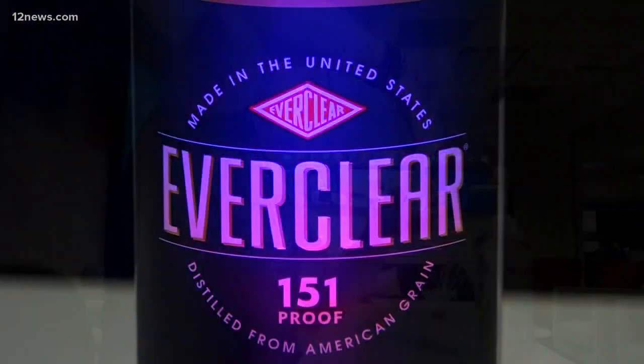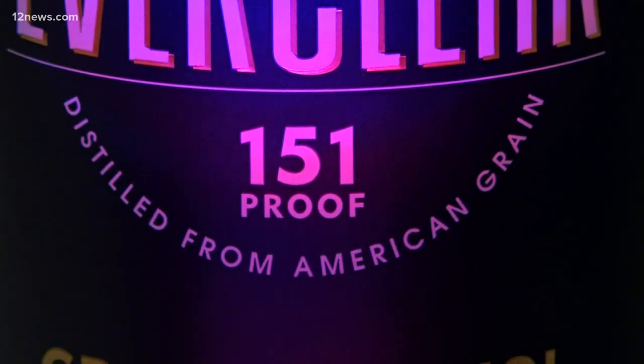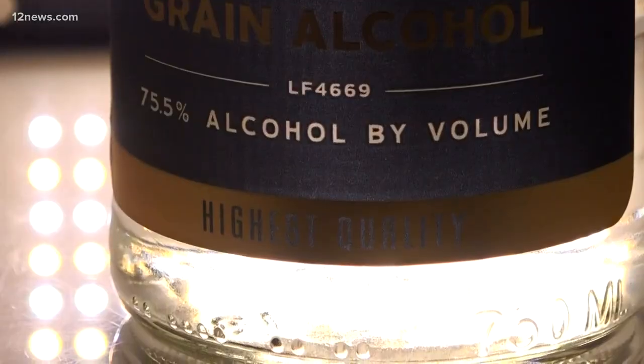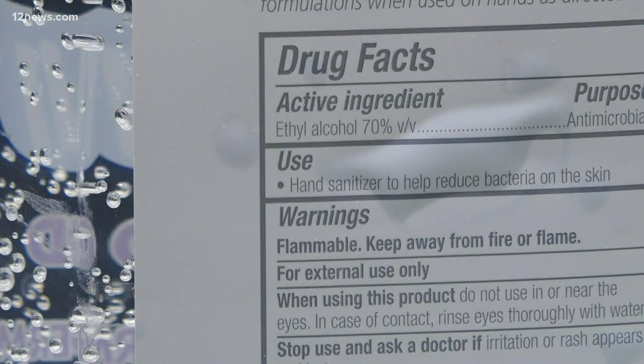And that's for your skin. We're using Everclear, the purest alcohol you can easily find. This one's 151 proof, or 75.5% alcohol. And that's critical, because the CDC says hand sanitizer has to be 60% alcohol or higher to work.